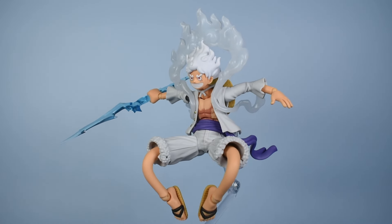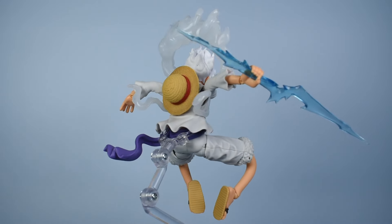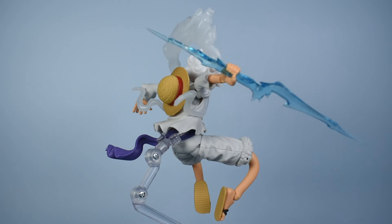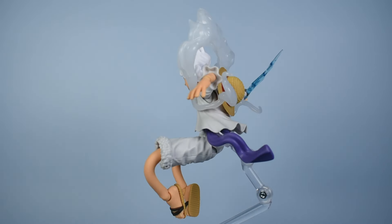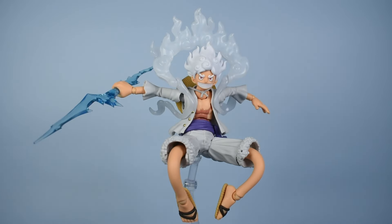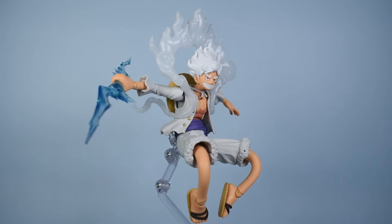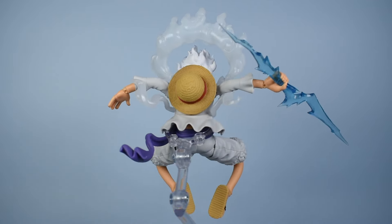Hey everyone, I'm Sam from BioCosplay. Today we're taking a look at the SH Figuarts Gear 5 Luffy from One Piece. I'll also be comparing this to the Raid on Onigashima SH Figuarts Luffy — I'll be referring to that one as the previous release or the first release throughout the review. I haven't made it super far into One Piece, so I haven't seen his Gear 5 form in the anime or manga, but my wife loves One Piece and she's all caught up. I think this one looks pretty cool, especially since it has some new bendy limbs that look like they could be neat.